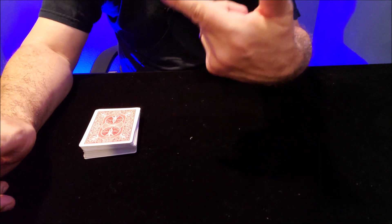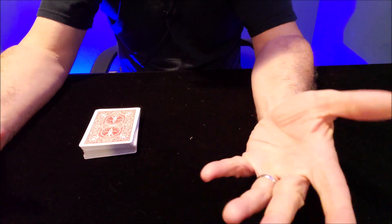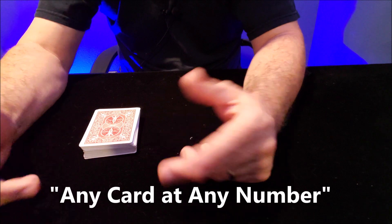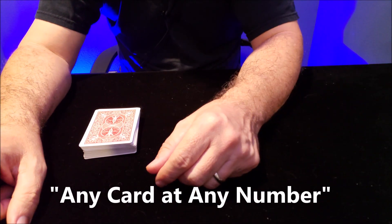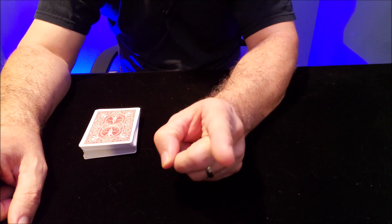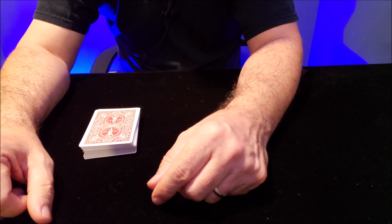You're going to say: your card is somewhere in the deck — it's lost. Where do you think it is? Do you think it's in the top half, the middle, or the bottom? They can give you whatever answer they want. And you say: let's see if you can find the card. Give me a number between, oh I don't know, 1 and 30.